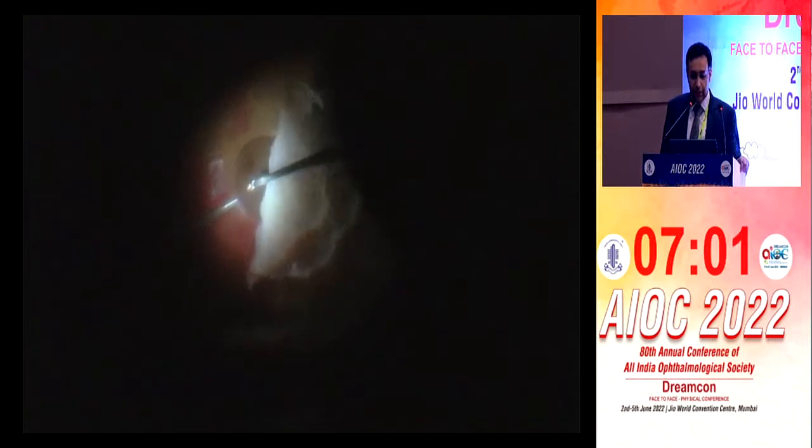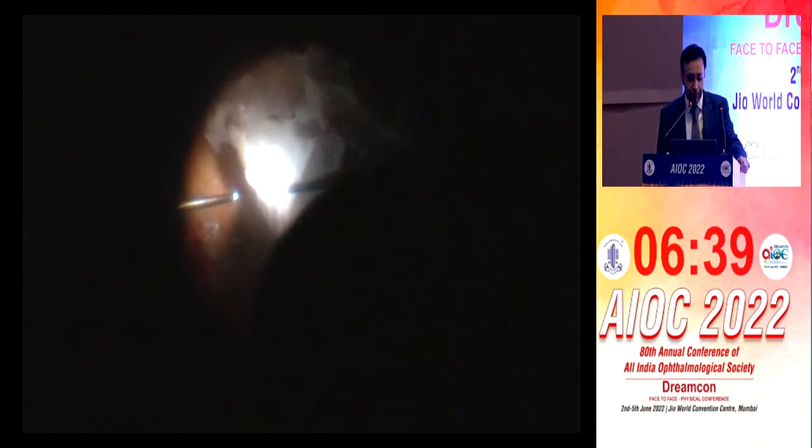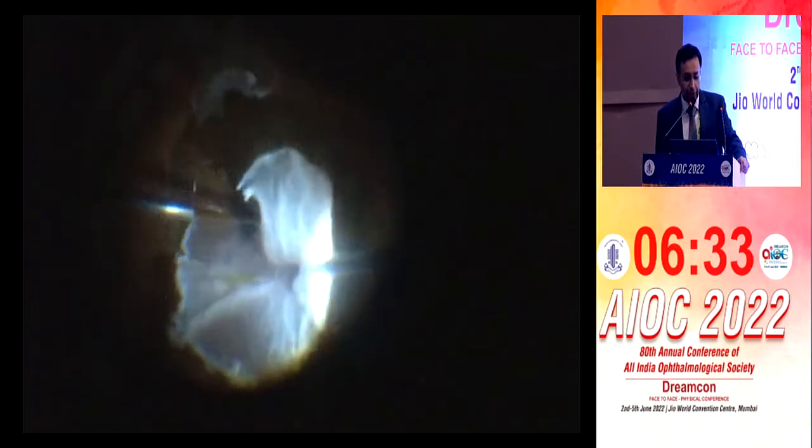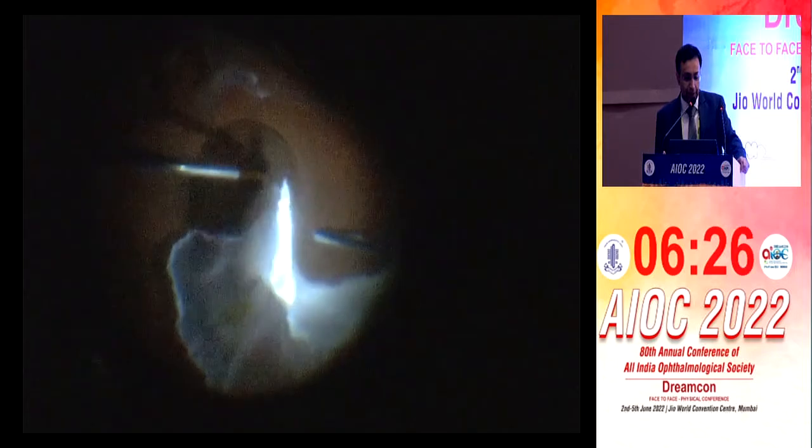This is the 360-degree retinectomy. In the previous operation, some PFO was there — this is the subretinal PFO which is being removed. He's trying to look for anything underneath — any PFO left. If you're going something so aggressive, you have to go all the way. Now he's putting PFO and it's sliding off. Why is this PFCL not staying?